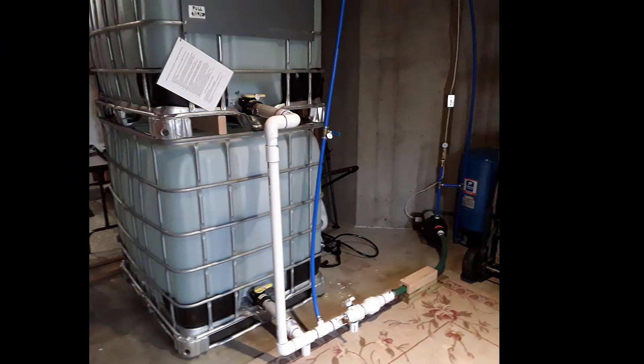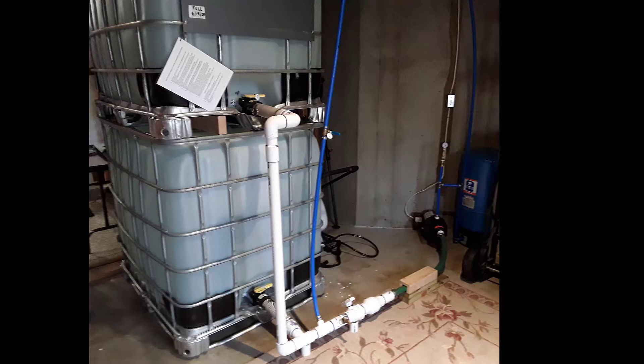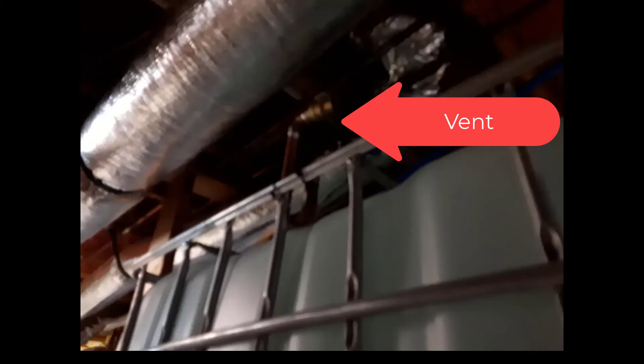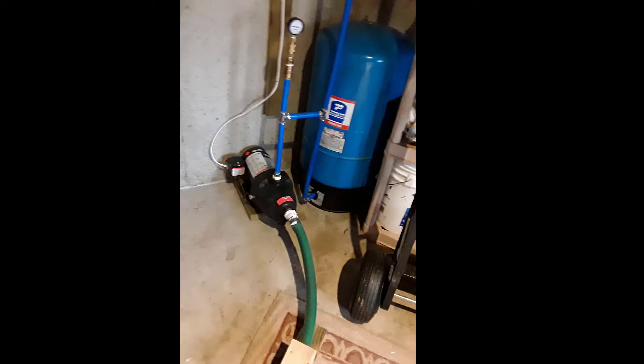Now we're at the totes. This PEX line comes in from the city and fills the bottom of the totes. To keep any microbial growth from forming, I blasted CO2 in the bottom of the totes through that valve opening, then replenished the cam locks and filled up the totes. They're vented from both totes through a common vent system — you have to open that when you fill or discharge. There's a check valve going to a shallow well pump with a pressure tank. Turning on that pump activates the system when the valves are in the right position, and the water goes through the PEX line back to the house.